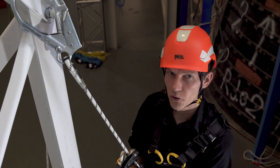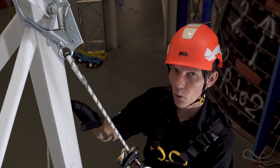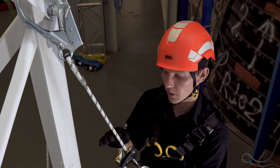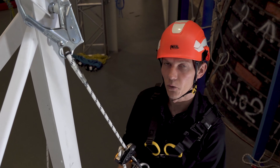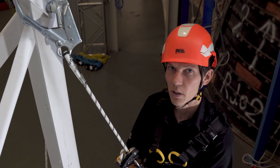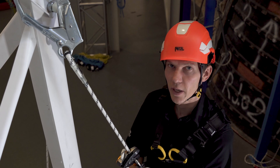Also for this demonstration, I've chosen not to use an energy-absorbing lanyard or a fall arrest system, but in real-world applications, you must always use the GRION with a separate fall arrest system. These are just a couple tips on using the GRION MGO in single mode. For complete information, please visit Petzl.com and refer to the instructions for use and tech tips available.